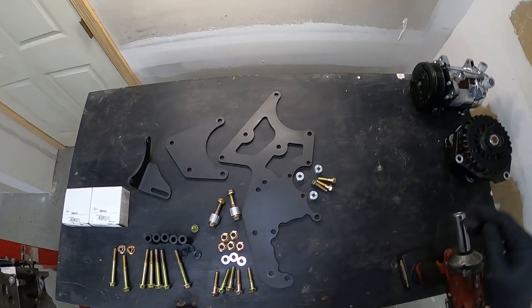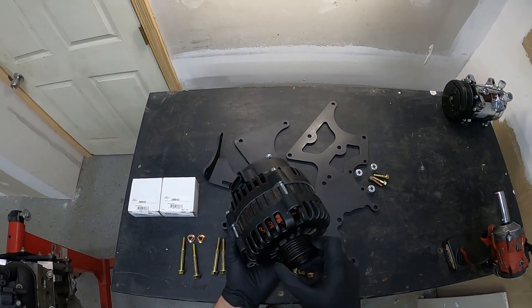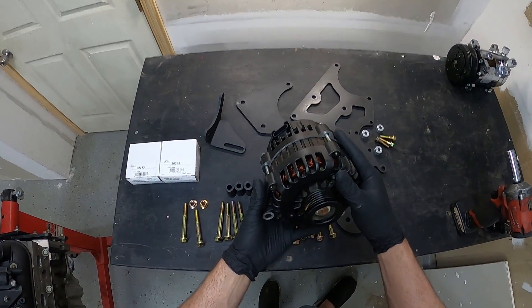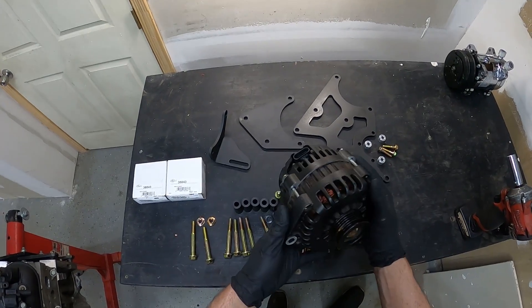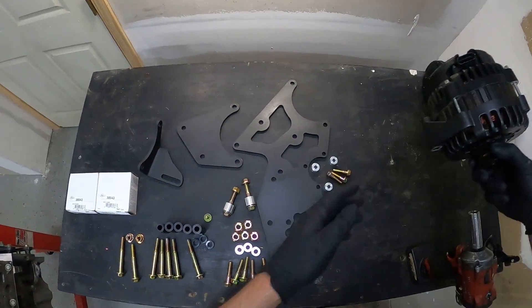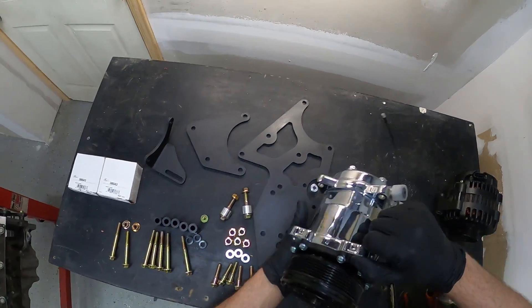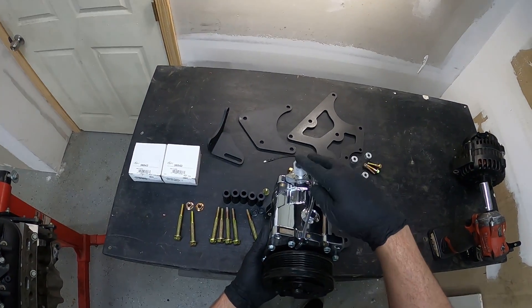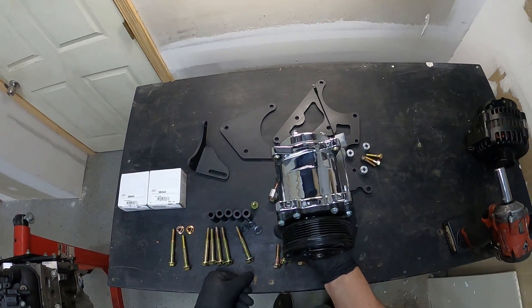This kit is going to be set up to use a truck style GM alternator. It also fits F-body spacing. Our recommendation is a 200 or 220 amp version to keep up with the demands of the car, as it requires a minimum of 180 amps. We're also going to use a Sandin 508 style compressor. This has the side outlets and this is the style that you need. It's going to be mounted in this orientation in the car and we'll go over that once we get it on the motor.